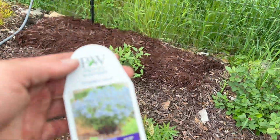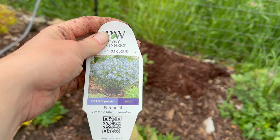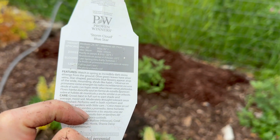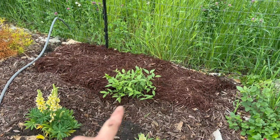I also planted this Storm Cloud Amsonia. It gets 24 to 30 inches tall, 38 to 42 inches wide, and zones 4 through 9.